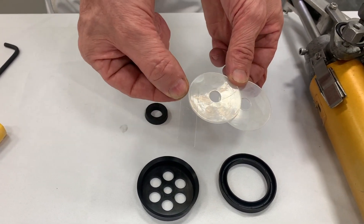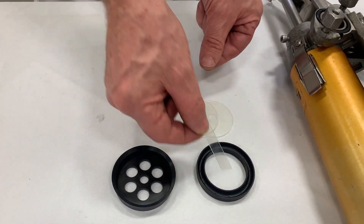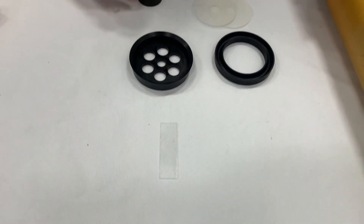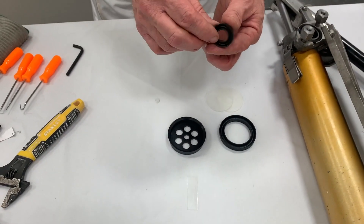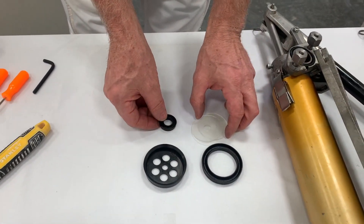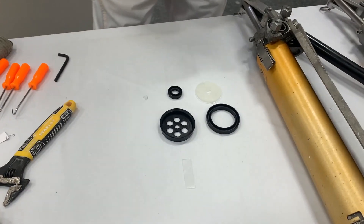When taking parts out, be careful not to lose this small rectangular piece. We'll install these in a minute. Also, this piece just blends in because it's clear. We also have the bottom part of the gland on the pump, as well as this o-ring seal. We'll be installing all of these onto the various pumps.